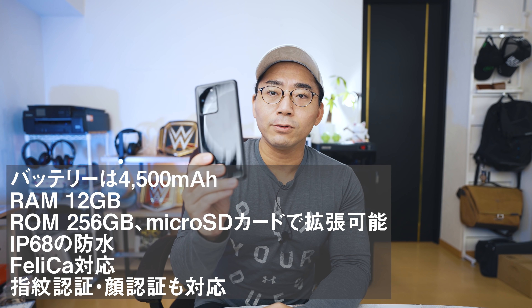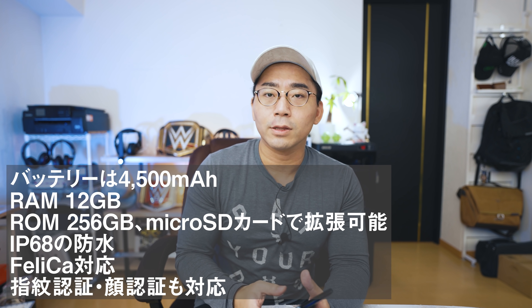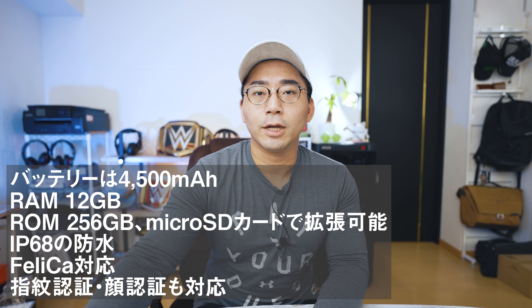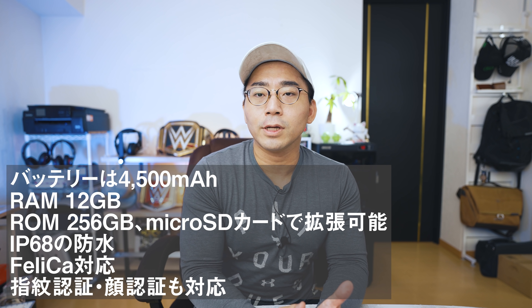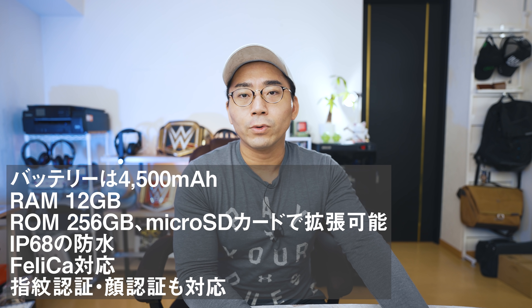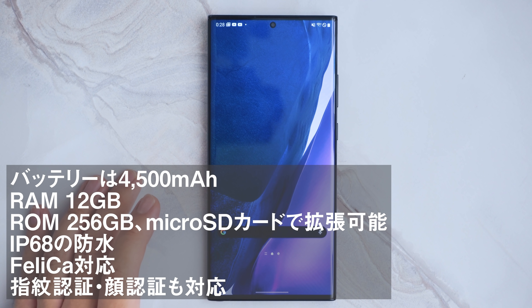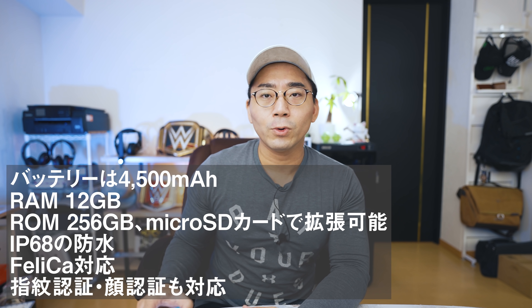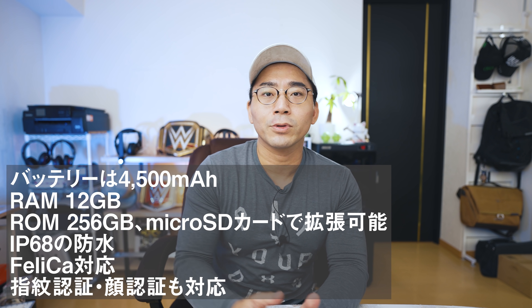渡辺のメインスマホはGalaxy S20 Ultra 5Gを使っているんですけど、S20シリーズというのは128GB ROMなんですよね。そこにSDカードで追加することができるんですけども、NoteはデフォルトのROM容量が256GB入ってます。そこが結構大きいポイントで、昨年のNote10プラスも256GB入ってました。容量が多いんですよね。そこが結構嬉しいポイントだと思います。